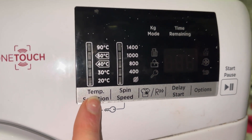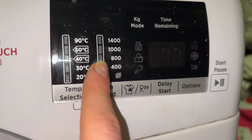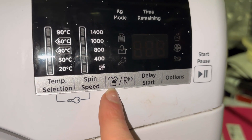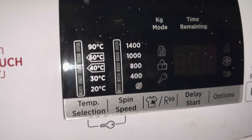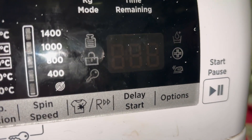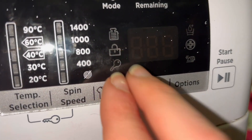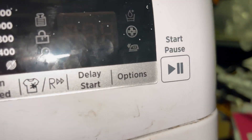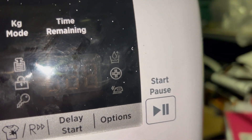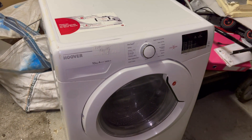On the display we have temperature selection: 90, 60, 40, 30, 20. Spin speed: 1400, 1000, 800, 400, and no spin. We have dirtiness levels, and there's an R button used for the rapid cycle. You also have kilogram mode - that's what the light sensors are - sensing, lock indicator, and child lock. There's the door lock symbol, and you press those to activate it. There's also delay start, options for just ironing, hygiene plus, and extra rinse, plus start/pause and a time remaining display.